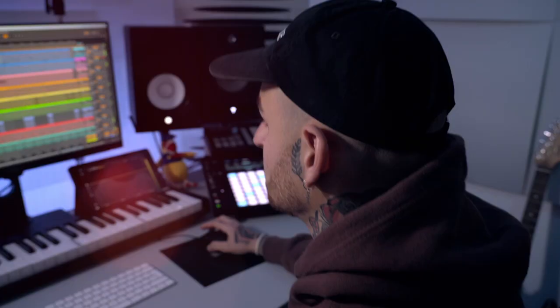My advice for the people that are starting to produce or making beats is: never stop learning. Focus on your own sound, do what you really like, and that's how everything goes.